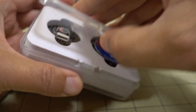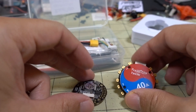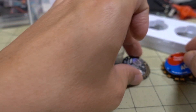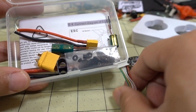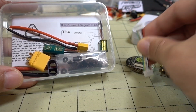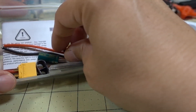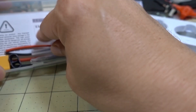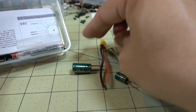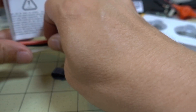So we got your ESC, your flight controller - we'll look at that in a second - and a bunch of stuff inside here. There's a wiring loom that goes from the flight controller to the ESC, nothing special about that.